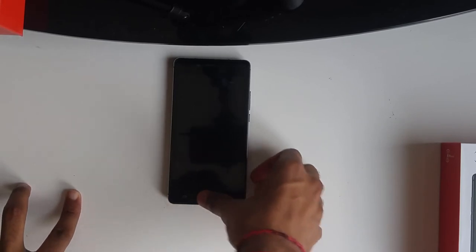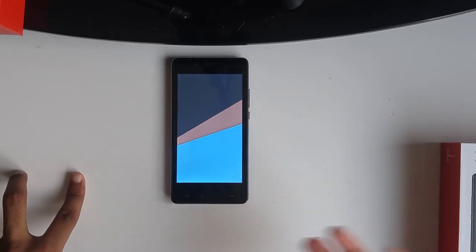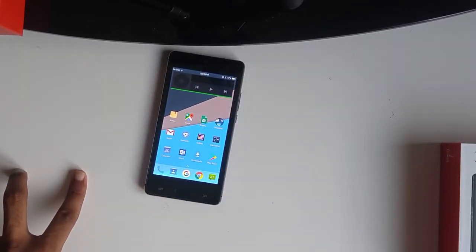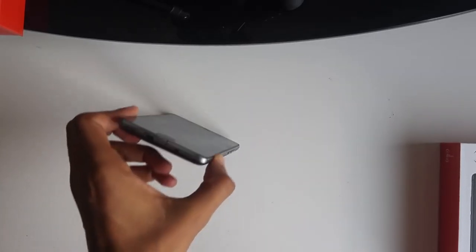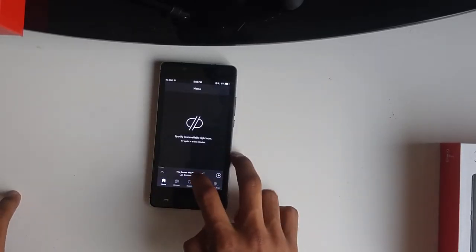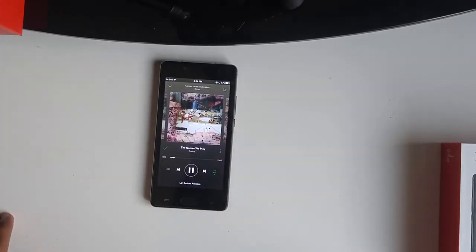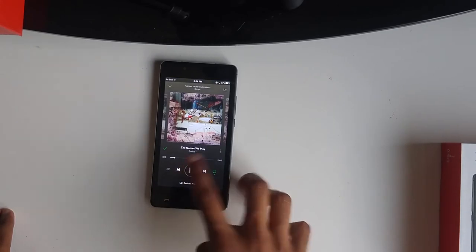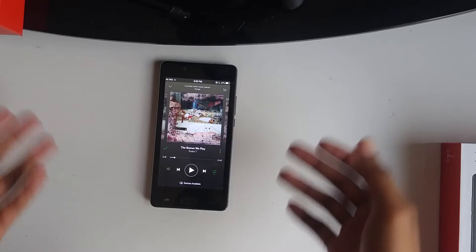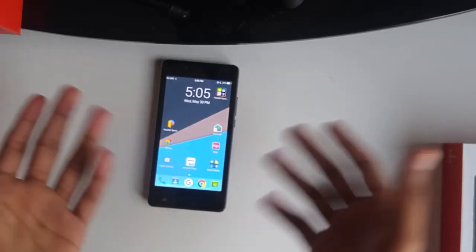As a music player, I think this would replace iPods — especially now with streaming. If you have Spotify, Pandora, or whatever, it works pretty well on the phone. Thank God it has a headphone jack because the speakers themselves aren't that great. When you stream audio through the speaker, it honestly hurts. It works as a ringtone and it'll wake you up like an alarm clock, but you won't be listening to your favorite FLAC files on here.